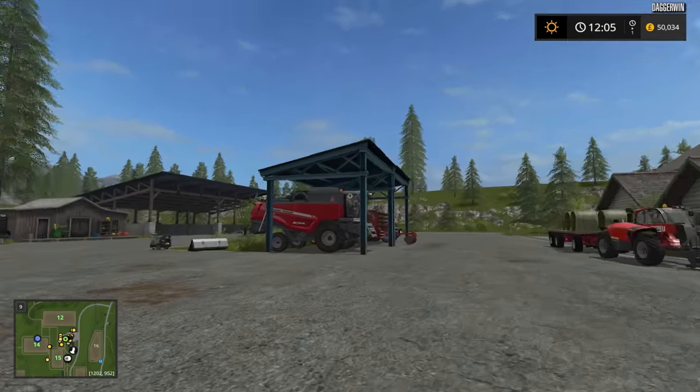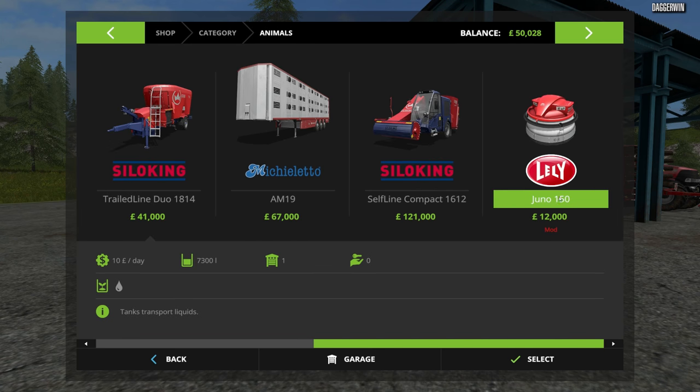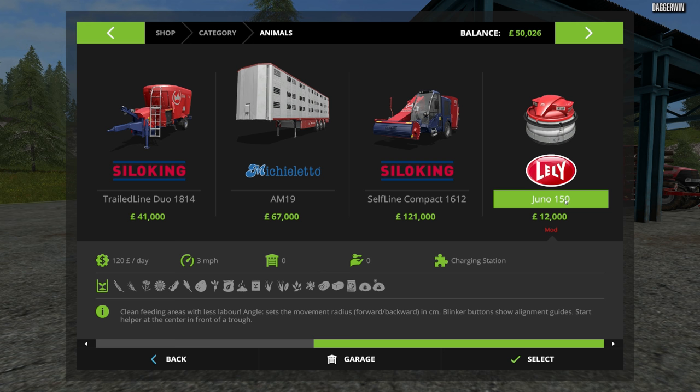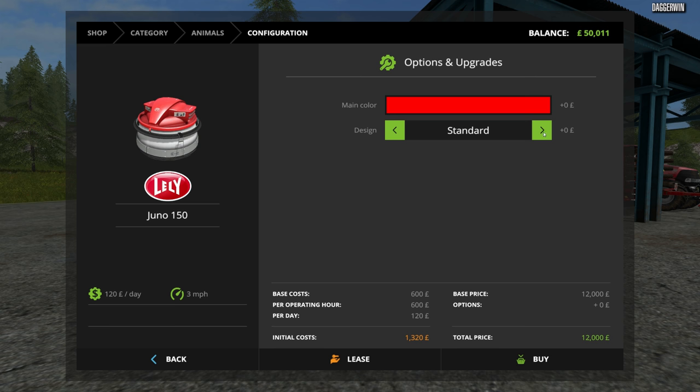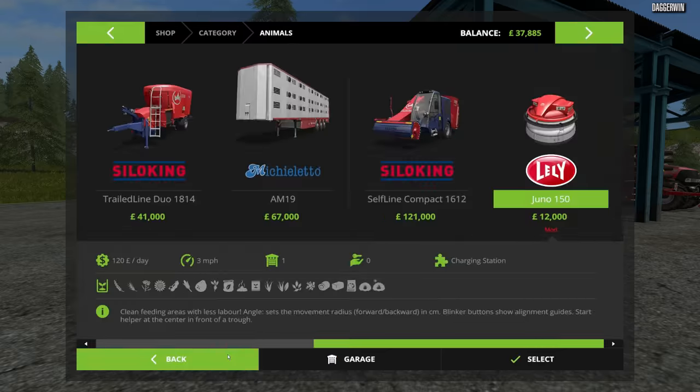We're going to make the most of today because we have got a mod which we need to try out. This is a mod which has been heavily requested over the past few videos — this is called the Lely Juno 150. It's £12,000, so it's not cheap but it's also not totally extravagant. This is going to make it much easier for us — it cleans the feed areas, pushing up the feed all the time so you don't have to spend as much time cleaning the animals. You can fit a beacon to it for £120, which sounds quite fun, so we'll put the beacon on and see what it does — I'm guessing it's going to flash.